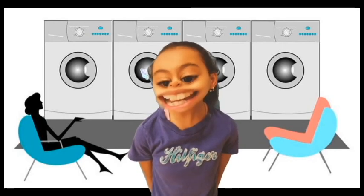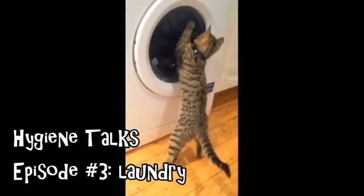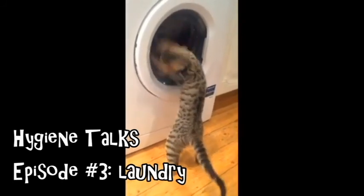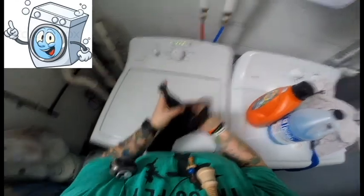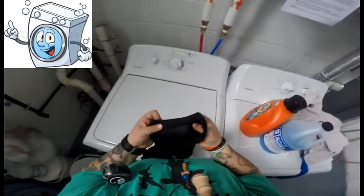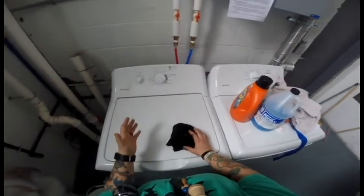Now it's time for another hygiene talk. Let's talk about washing your clothes. First thing you want to do is read any labels that your clothes have on them, because you want to make sure they're able to be machine washed if you're using a machine. We will talk about washing clothes by hand after this.